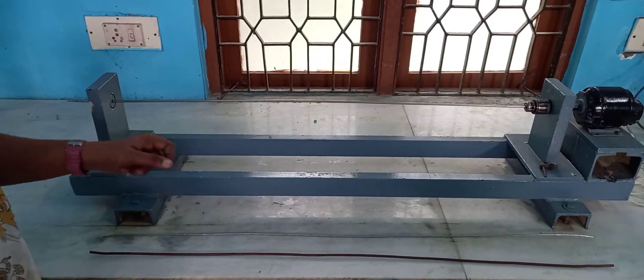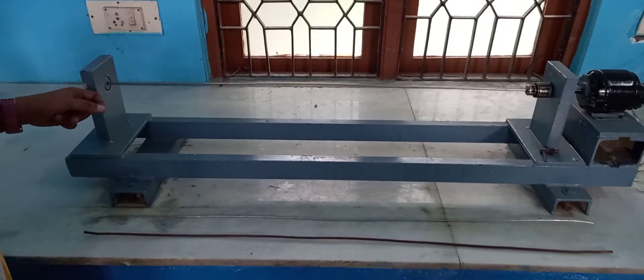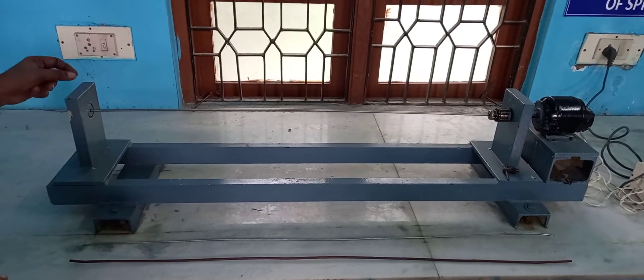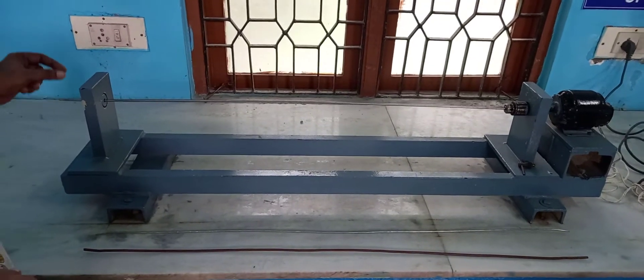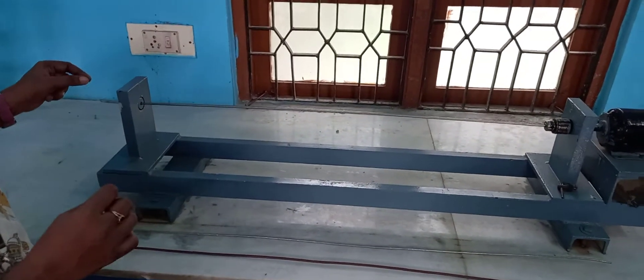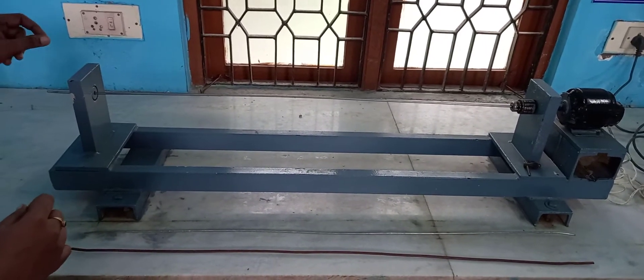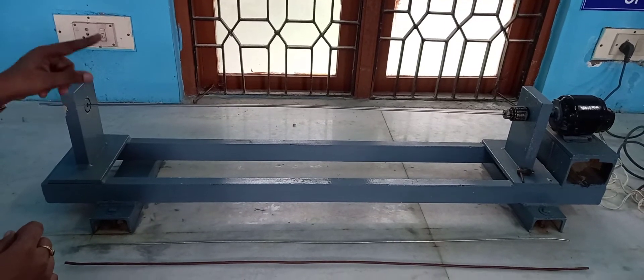There is a motor which provides the rotational motion of the shaft. For finding the critical speed, you have to provide rotary motion to it. The shaft will start rotating and you have to keep on increasing the speed. At one particular point, when you keep on increasing the speed, you will get an elliptical shape.